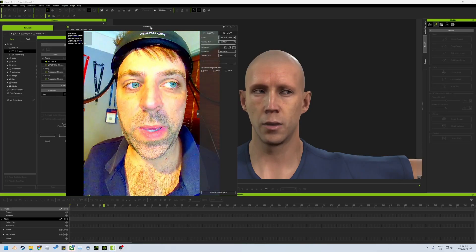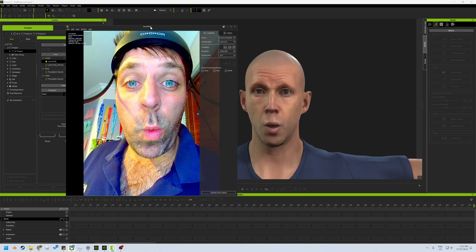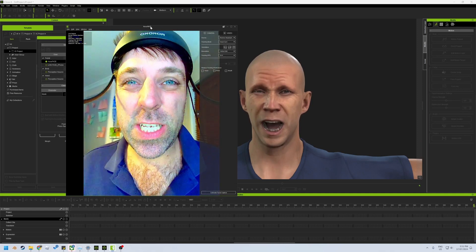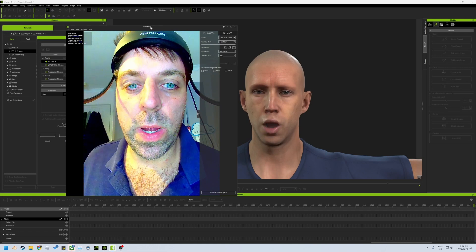This camera here, I've actually just got a USB cable plugged all the way down into the computer, which is literally a webcam at the moment. However, I do believe that you can plug it into the iPhone app or the Android app as well, and then that way you can stream it to a PC or whatever.